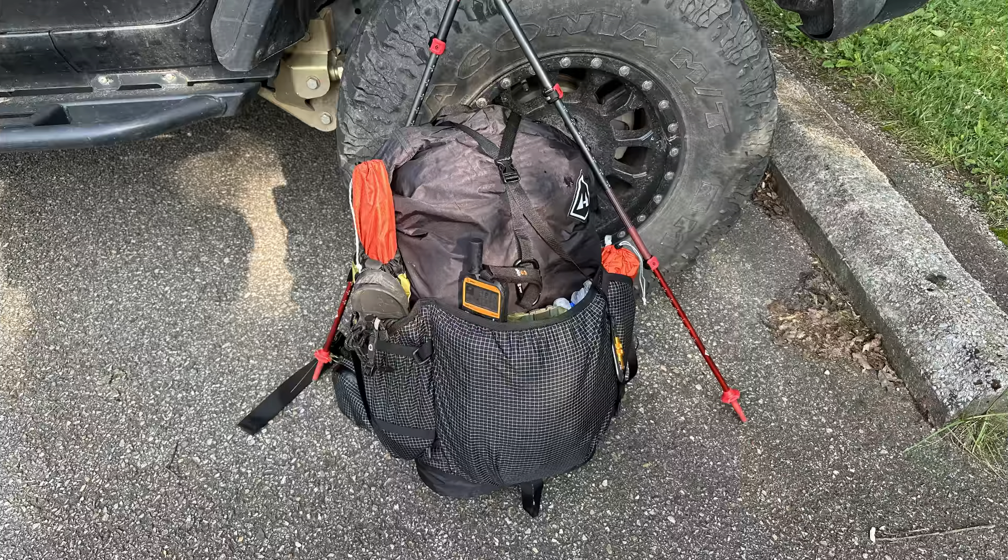I got a new pack — the Hyperlite Southwest 4400 — and I want to try it out, so I have it full of all the gear. The pack I used during my section hike was the Mystery Ranch Bridger 65, which was a great pack, but heavy. This pack is about half the weight, and I've cut my base weight down from 28 pounds to just a little under 24 pounds.